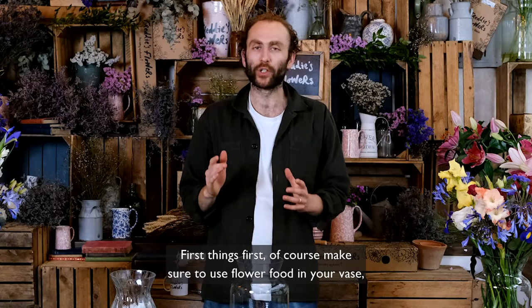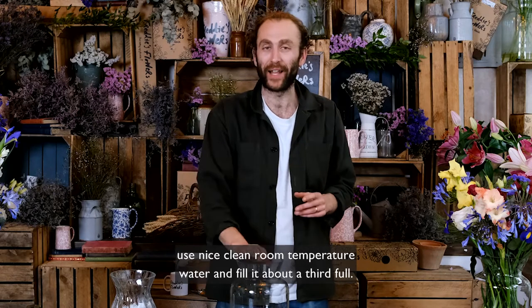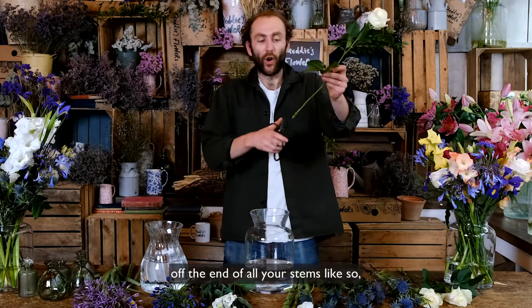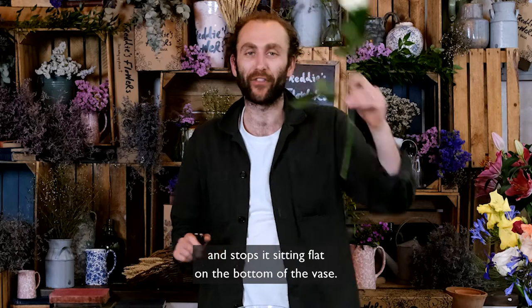First things first — make sure to use flower food in your vase, use nice clean room temperature water, and fill it about a third full. Then make sure to trim a diagonal inch off the end of all your stems, because that allows more water into the stem and stops it sitting flat on the bottom of the vase.